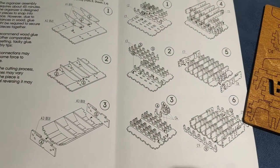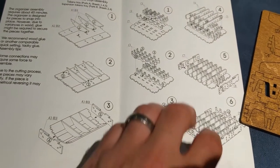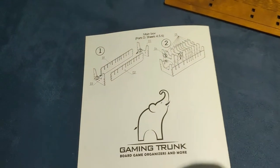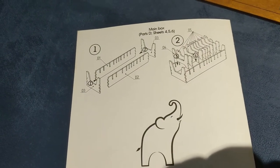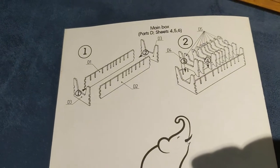Most of the construction is for that resource tray. I'd say about 45 minutes. Past experience with Gaming Trunk stuff is I will definitely be gluing this. I find they don't necessarily have as tight a fit in the corners as a Meeple Realty or a Broken Token, but that's fine.